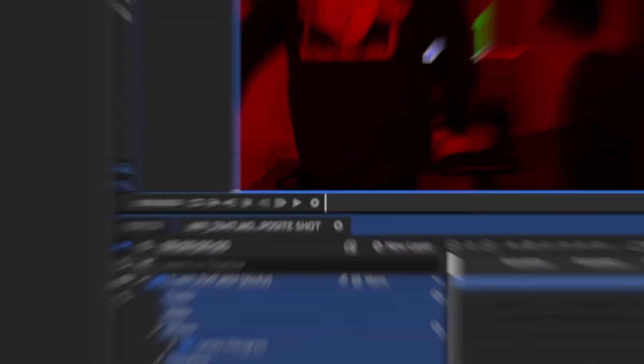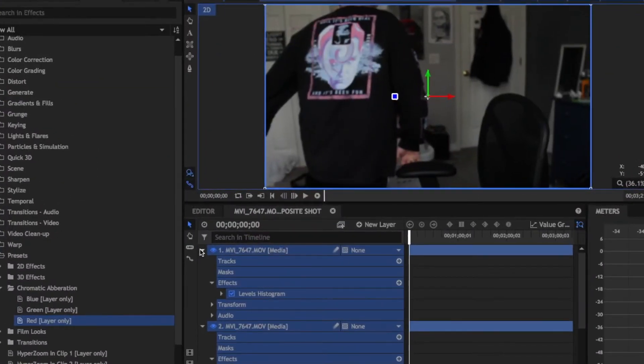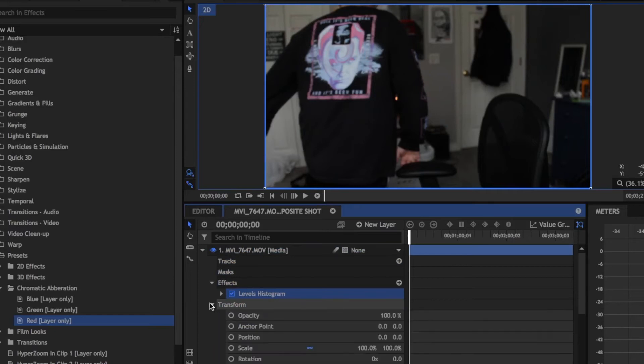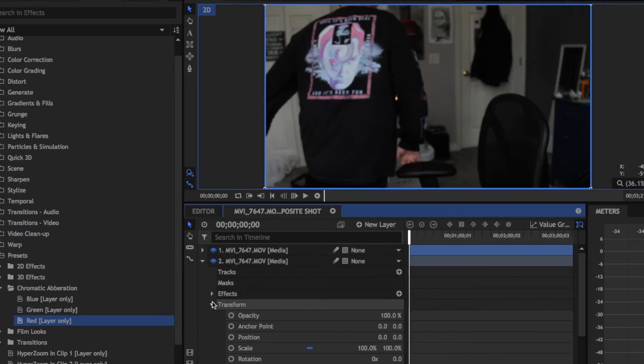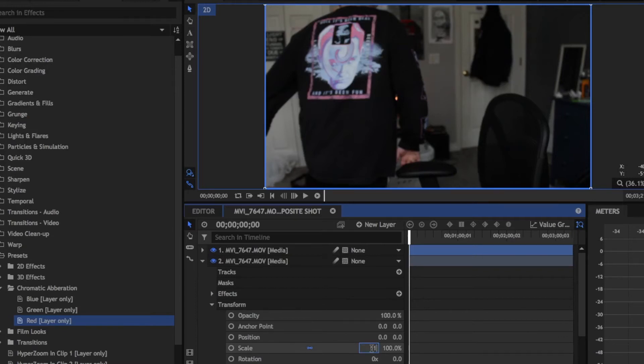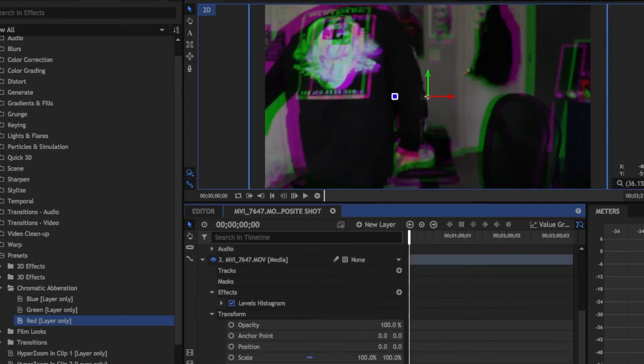Press Shift to select all of those layers, then right-click and set the blend mode to Add. This will make everything look normal. Now go into the green and blue channels — the last two on the bottom. For the green channel, set the scale to 110, and for the blue channel set the scale to 120. This will create that fringing effect. If you want less, you can change it.